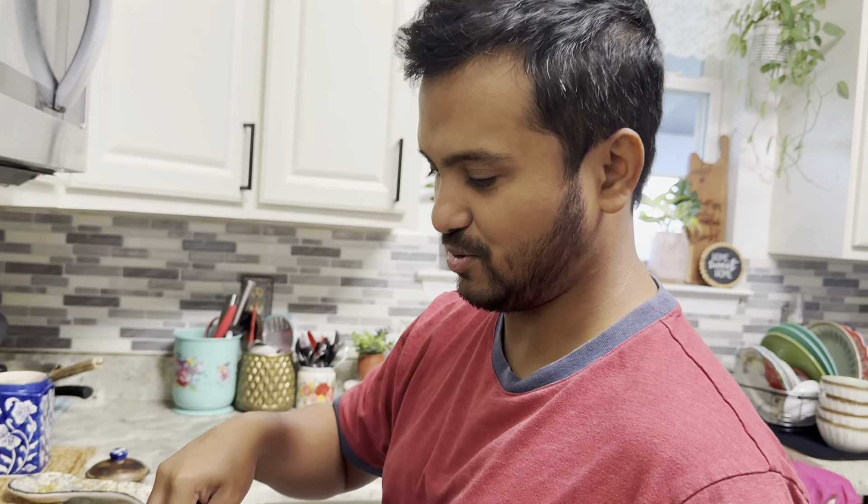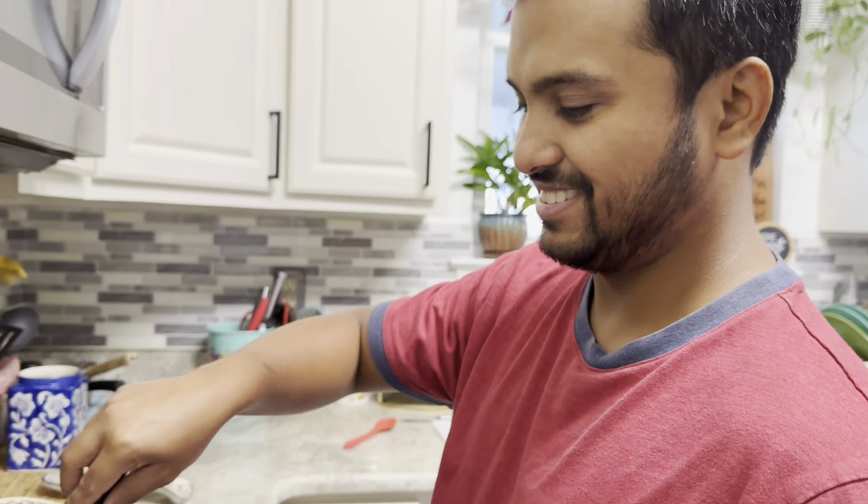I'm looking at this. How is this? I'm looking at this for a few days.